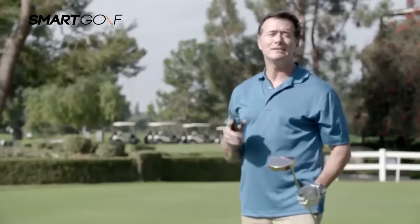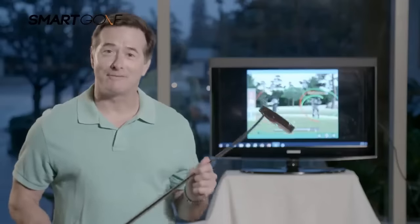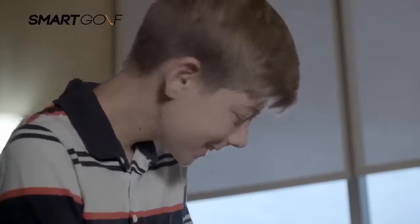With your Smart Putter app, you can easily monitor your swing, club face angle, club speed, and swing path. Everyone can benefit from the Smart Putter — from kids to professionals.